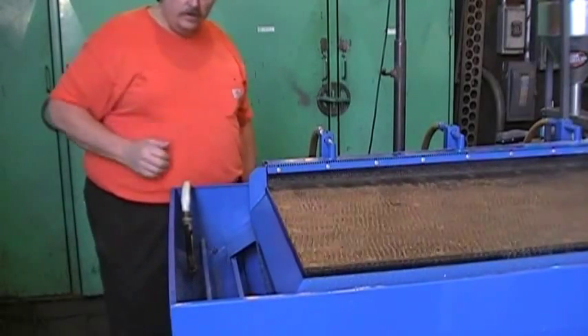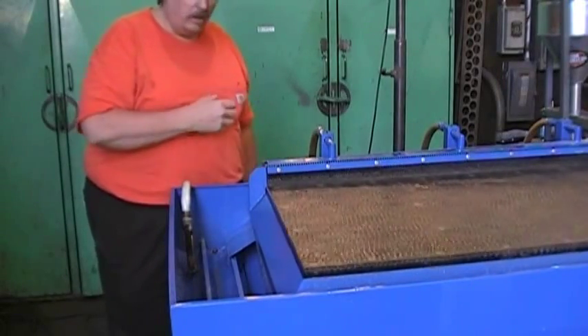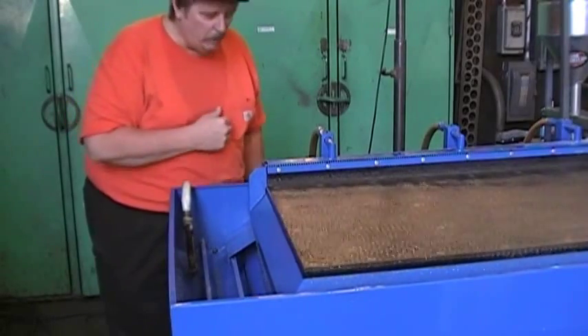We've got our gold coming down one channel and our black sand coming down the other. We've got a real nasty sample — a dry wash with lots of clay in it — to see what the table would do. There's nothing you can do to stop the table from working properly.